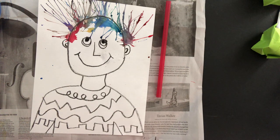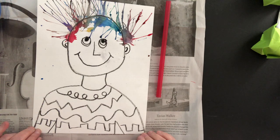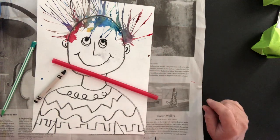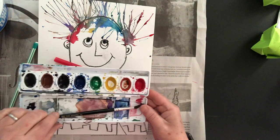Today we're going to be using blow paint. It's a fun project — we're going to be making a crazy hair day picture, drawing a person first. In order to make it, we're going to need a piece of paper, a pencil and a black crayon, a drinking straw, a container full of water, and a set of watercolor paints.